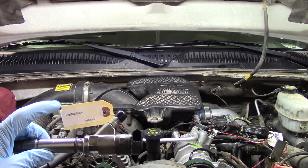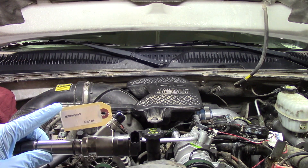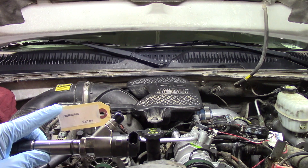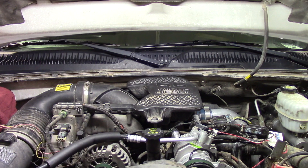In this case we're only doing one, so it's easy to keep up with the number itself. However, if you're doing a bank of injectors — say four, or if you're doing all eight — make sure you keep these labeled as to what injector each one goes to, so that when you go through and do that contribution code on the scan tool, you know which one goes to which injector.